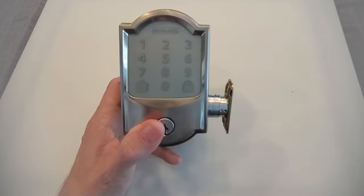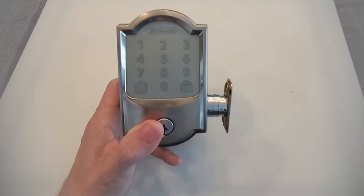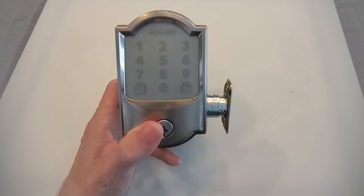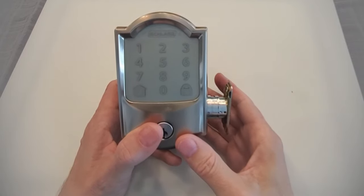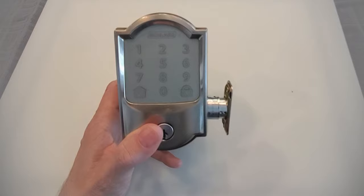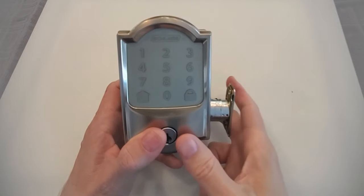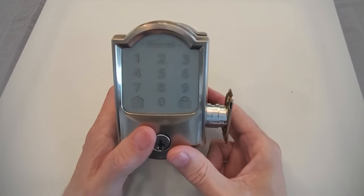The Schlage Encode has actually simplified the factory reset process tremendously. With the other Schlage locks — the Schlage Sense, the Schlage Touch, and the Schlage Push-Button Electronic Deadbolt — it's a little bit more complicated. I do have all those instructions available in an article we wrote online, so that link is down below too if you're looking for how to reset another one of the Schlage Electronic Deadbolts and not this one. But let's talk about the Schlage Encode today.